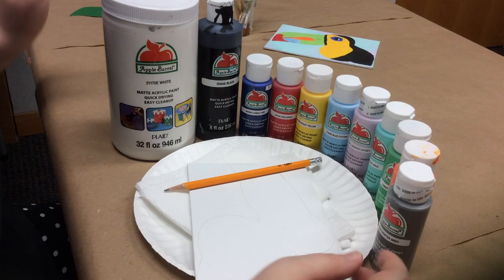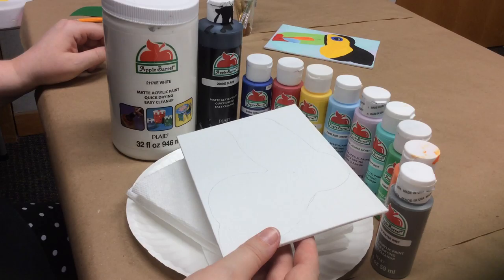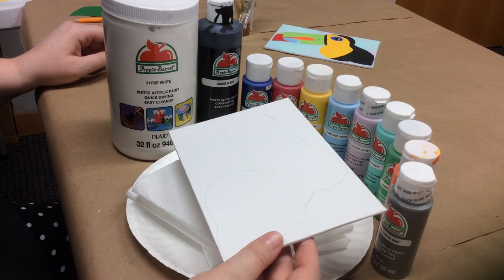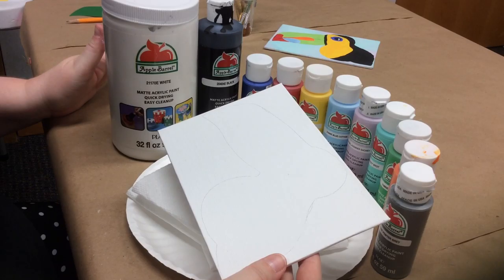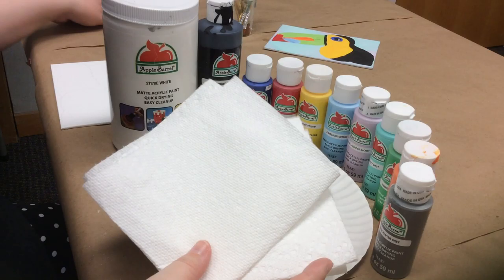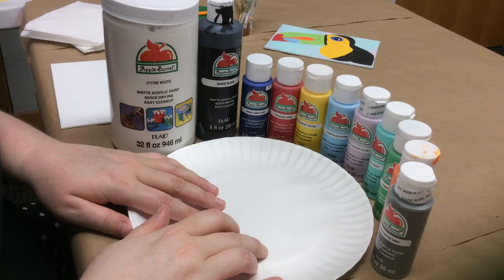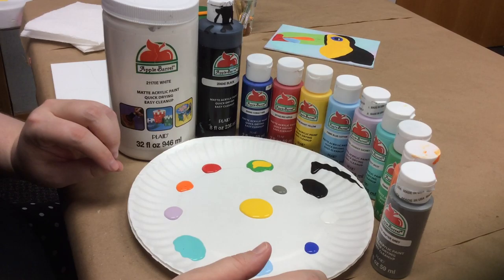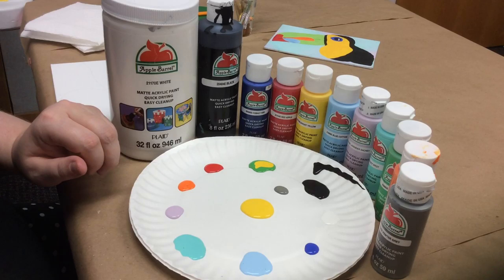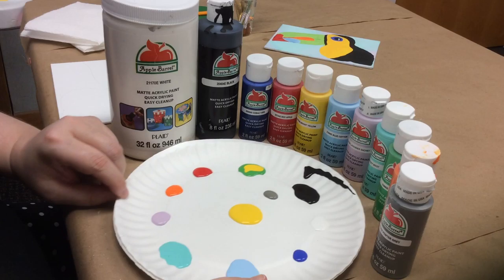You will also need a pencil to trace the template and a canvas — this is a five by seven inch canvas panel. You can't go any smaller than that, but you could go bigger if you wanted to put your toucan on a larger canvas like an eight by ten. You could draw a branch, a jungle around him, paint it whatever you want. But if you're just doing the toucan the way I'm doing today, you're going to need a five by seven inch canvas.